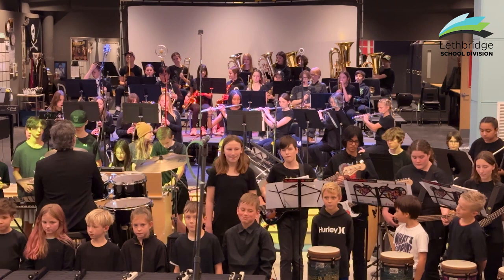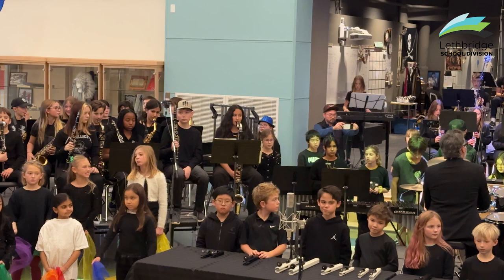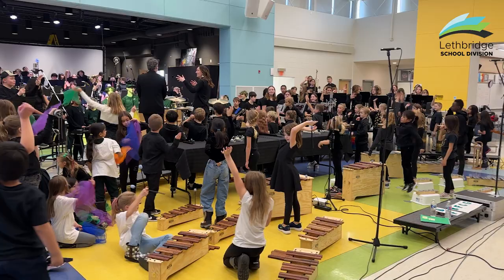We find it's really a rewarding way for us to experience music as teachers. But it's also a great advocacy piece, trying to show that fine arts — specifically instrumental music — is alive and well in this division at Fairbairn School. We want the younger kids to eventually become our future band students wherever they are. So that's kind of the end game here.